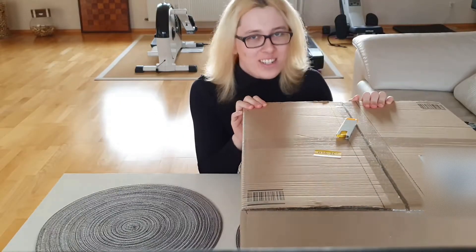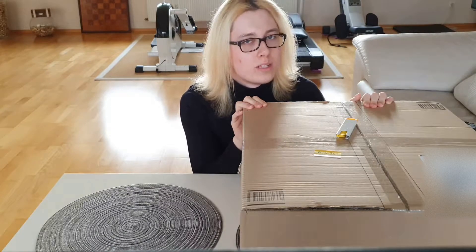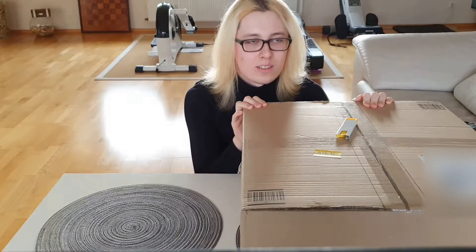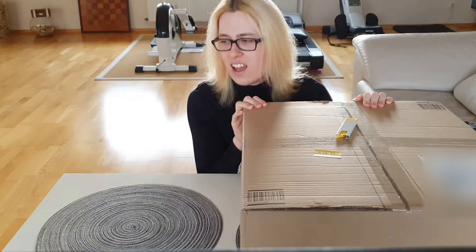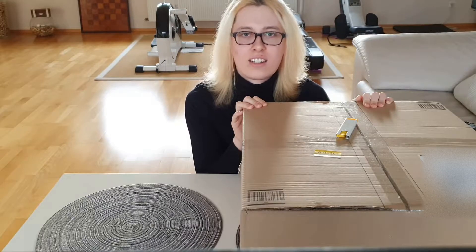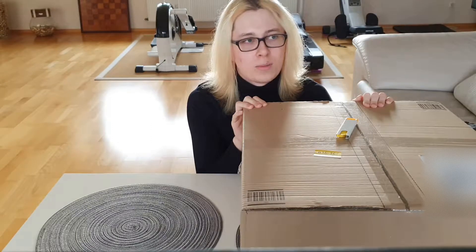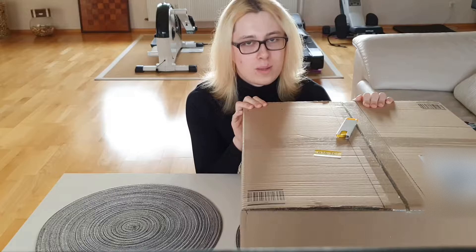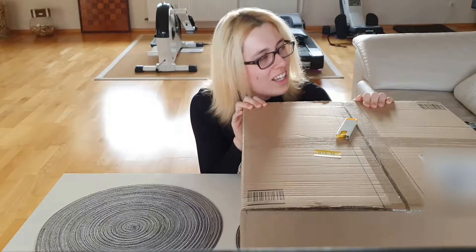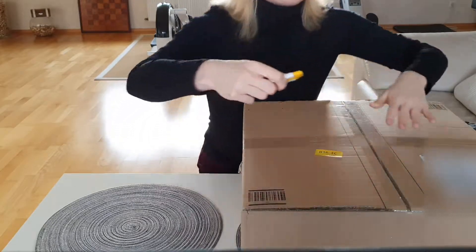Hey guys and welcome to this PlayStation 5 unboxing. I know there's thousands of unboxings on YouTube already but this one's going to be different because I was inspired by Olga K's Xbox One unboxing — I think it's like 10 years old. She's a YouTuber from way back in the day and she did this iconic Xbox One unboxing with a dubstep twist to it. So I was thinking of doing the same thing to make it something special. So look forward to that and let's get started getting rid of this ugly brown packaging.